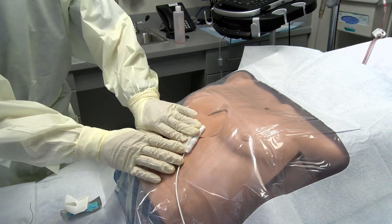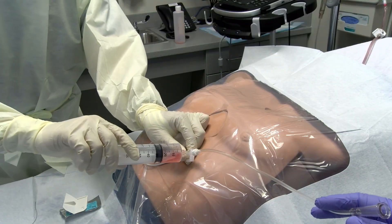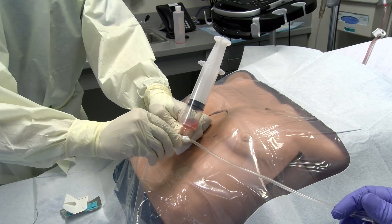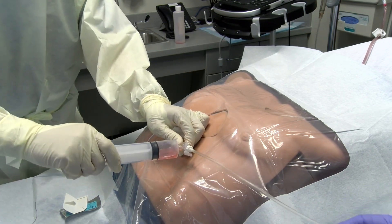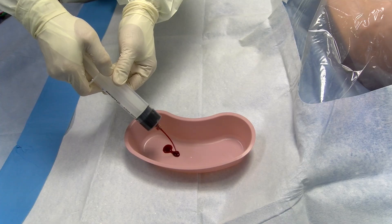If you are unsure of the needle and catheter placement, the aspirated blood can be put into a basin. Blood that has been present in the pericardial sac should lose the ability to clot, while fresh blood from the ventricle will maintain its clotting ability.